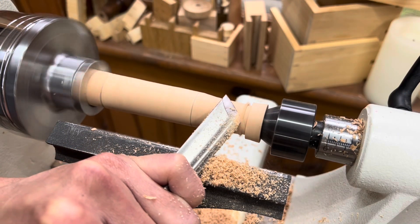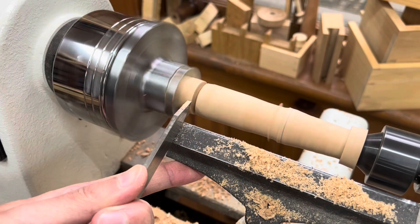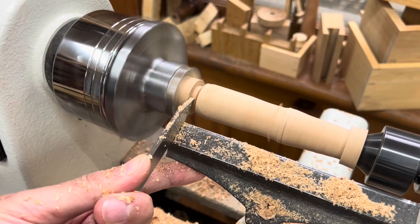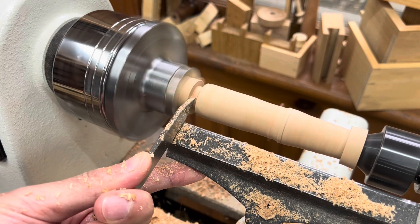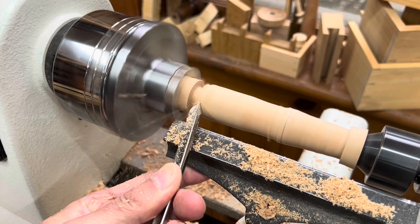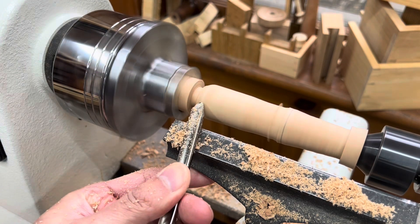This is why I love the hobby so much — there's so much to learn and it's hard to be good at it all. Just because someone is an expert at cutting dovetails, they could still be a novice when it comes to woodturning. It's really a world of its own with different tools, techniques, and language.